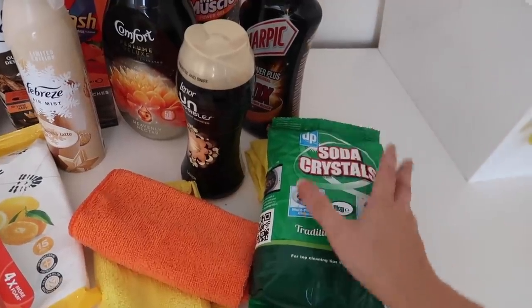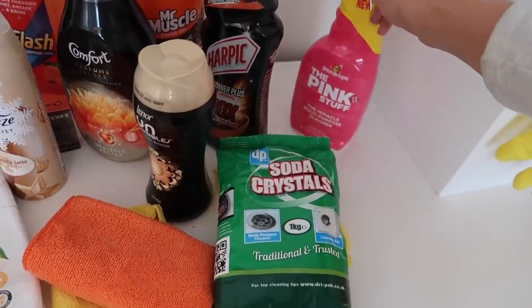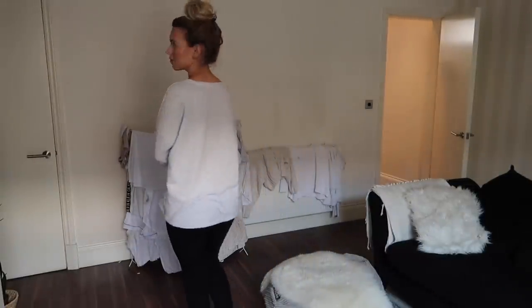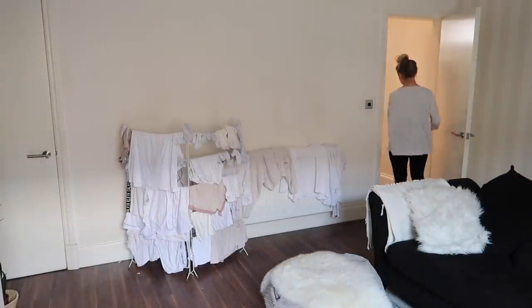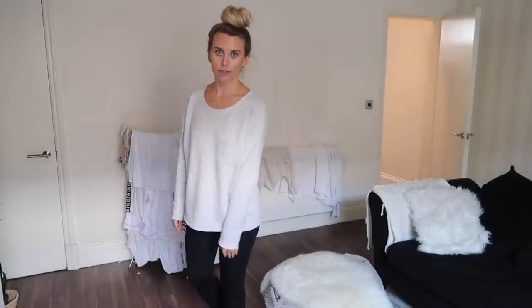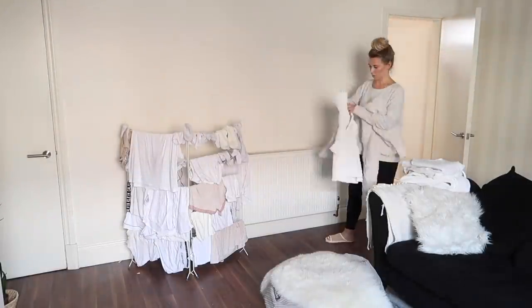I'll also be using some soda crystals for the plugs in our kitchen, and my new purchase — The Pink Stuff by Star Drops. I got that from Poundland, but you can pick them up from B&M at 99p and Home Bargains as well. Hair is going on top of my head, I'm in my comfy clothes, and I've got my microfiber cloth slippers on — they're really handy because the microfiber cloth on the bottom is detachable and you just pop them in the wash with all your other microfiber cloths at the end of your cleaning day.